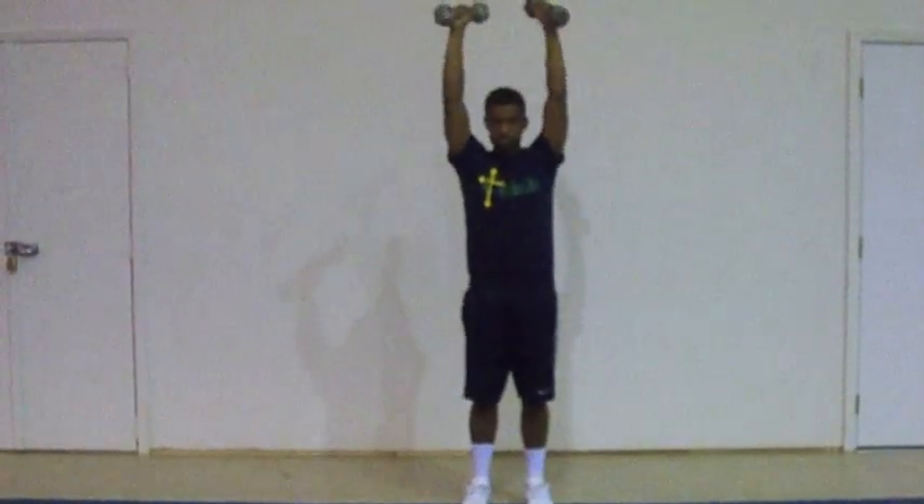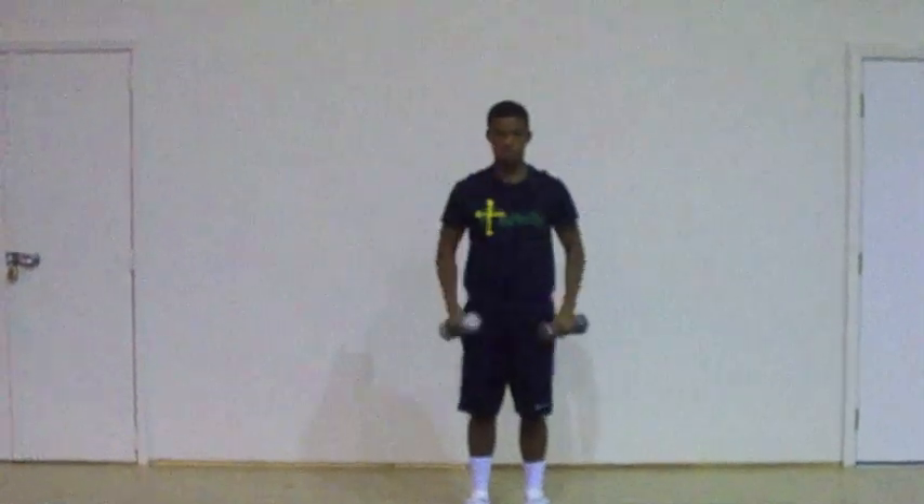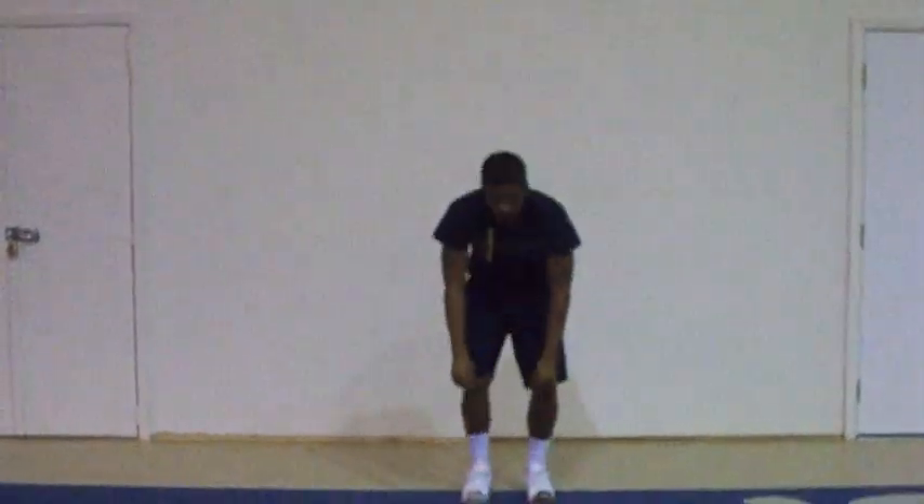Stop. Demonstrator, relax your weights. Triceps extension — feel here for the muscle engagement.